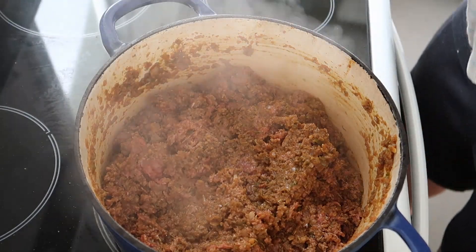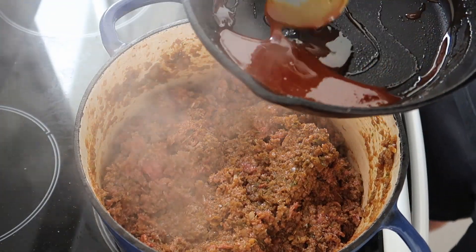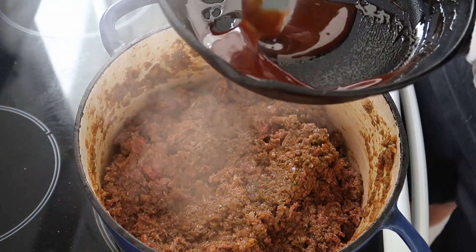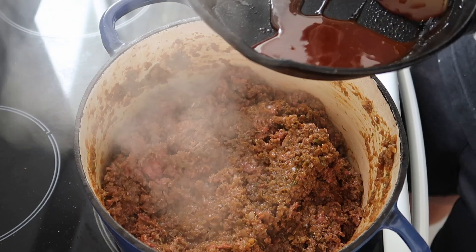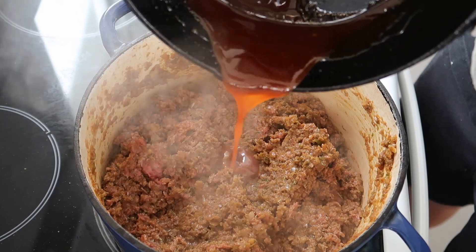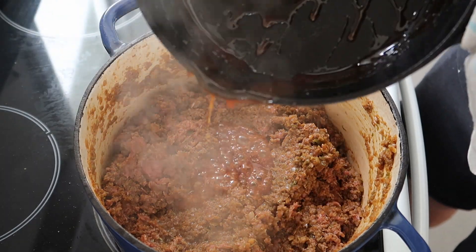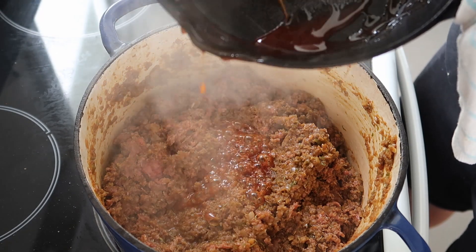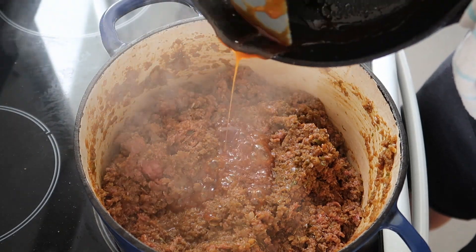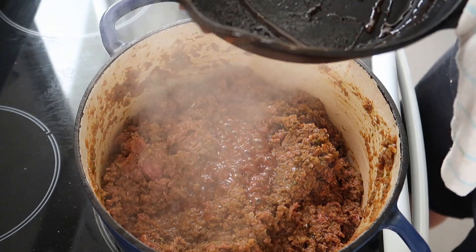Another ingredient used a lot in Jamaican cuisine is something called browning. Again, it's almost impossible sourcing some Jamaican ingredients in New Zealand, but I've made a browning substitute — it's just caramelized sugar and we're pouring that in. It's going to give us a nice depth of flavor as well as a little bit of sweetness, but you don't want too much because then it becomes bitter since it's a heavy caramelized sugar.